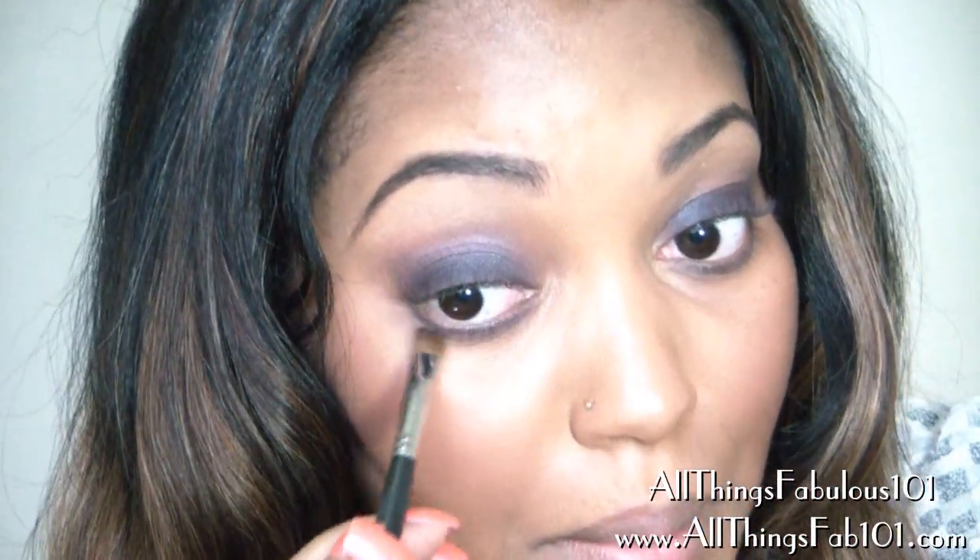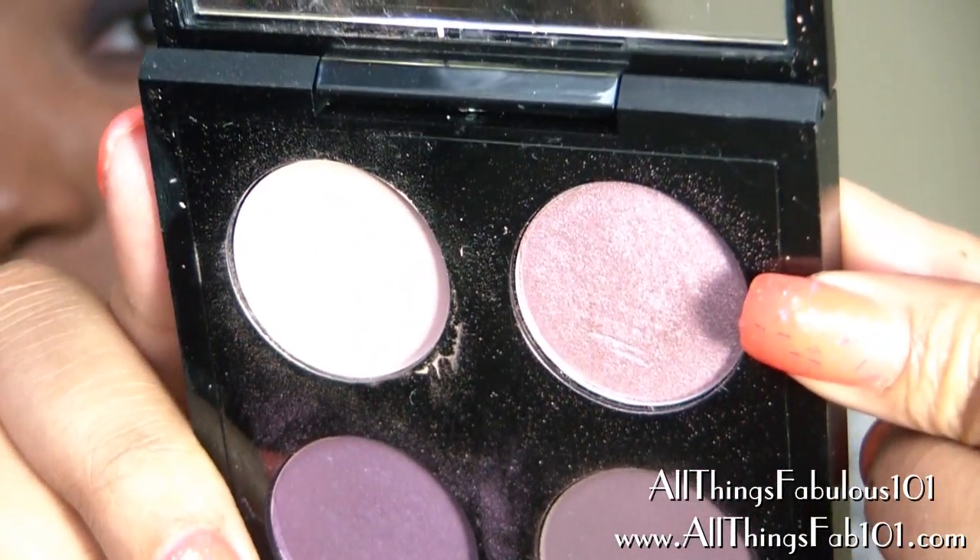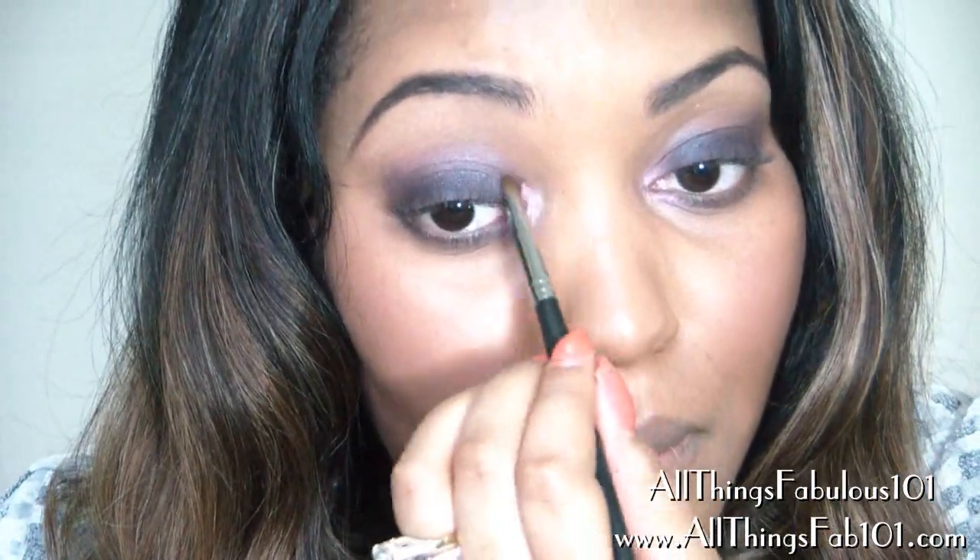I'm going to take the color I used on my lid, Jungle Moon, and apply that to my lower lash line. This color is called Bruise Plum and it's a deluxe pearl finish — just a very soft, almost lavender shade. I'm going to apply this in my inner corner just to highlight my tear duct a bit, and then blend where the two colors meet.